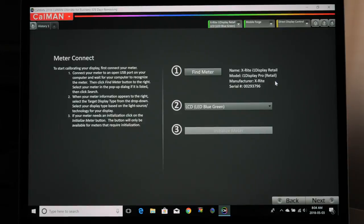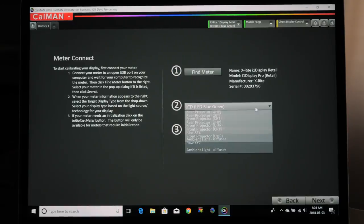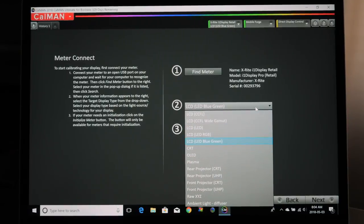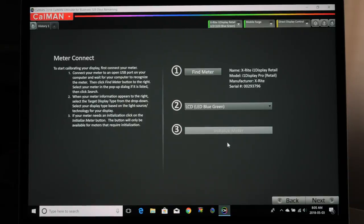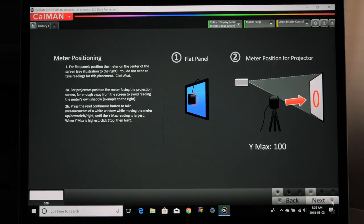Clicking Next, you can see Find Meter — it's already found my meter, the X-Rite i1 Display Pro Retail Version. Number two is your LCD lighting configuration. Some TVs have different settings: there's LCD LED, LCD LED RGB. I'm using a 4K Sony TV. I'd suggest contacting SpectraCal to make sure you have this setting correct. For my TV, it's LCD LED Blue Green. That's the setting for my Sony TV — it may be different for yours.